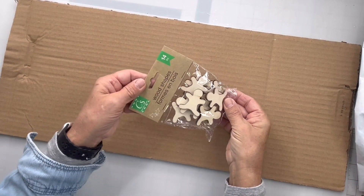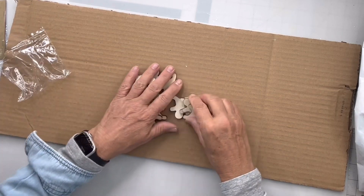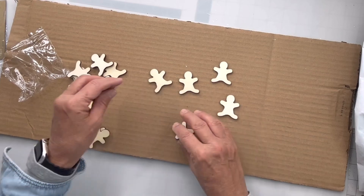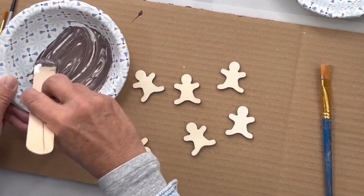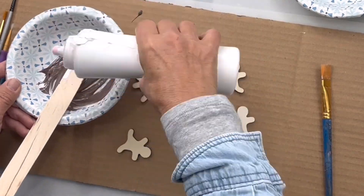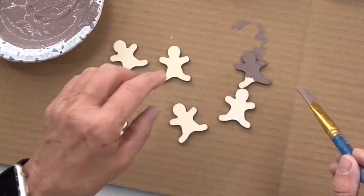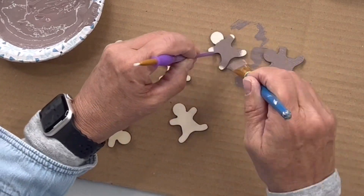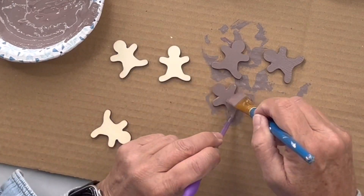I found these unfinished gingerbread men at the Dollar Tree — I'm gonna need about six of them. I'm gonna mix our chocolate and our snow owl and a little dab of Republic Red, creating this brown, and I'm gonna paint each one and then allow them to dry.